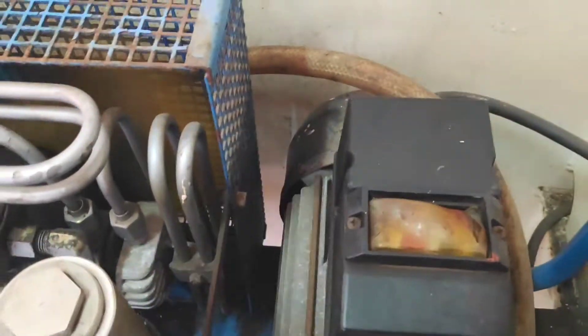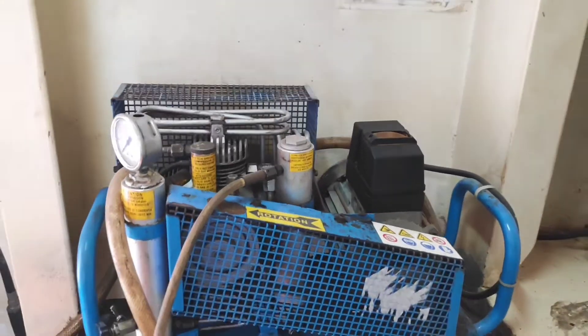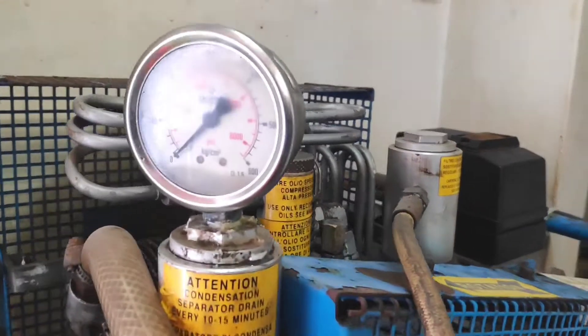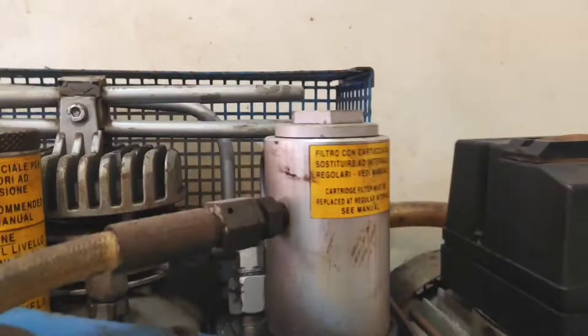Until both drain valves are closed, the pressure gauge will show only a value of zero. After closing both drain valves, the pressure gauge will start showing the EEBD cylinder pressure. Keep on refilling the EEBD cylinder until it reaches around 200 bar pressure.